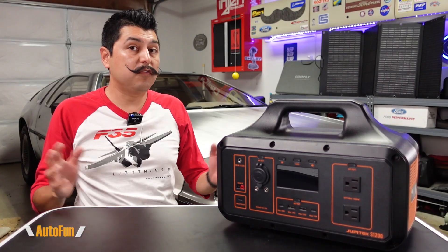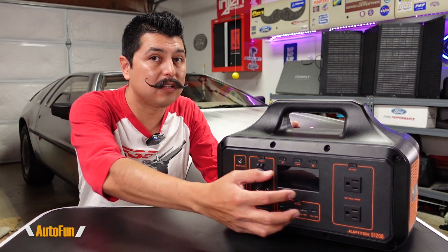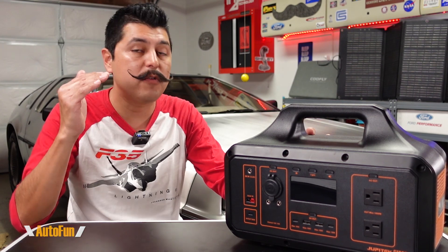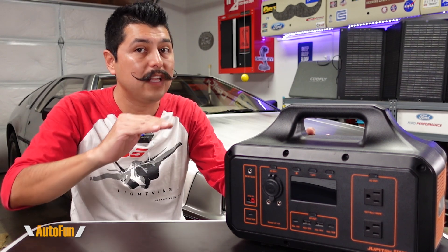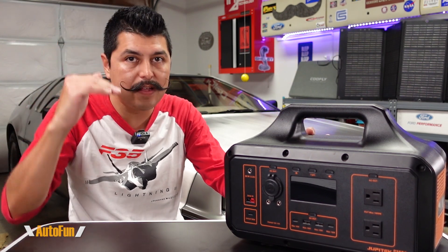As far as power output, this unit can output 1000 watts continuously, so we can potentially power a lot of things at the same time. We also get a 2000-watt peak — or surge — rating, meaning we can exceed that 1000 watts momentarily.